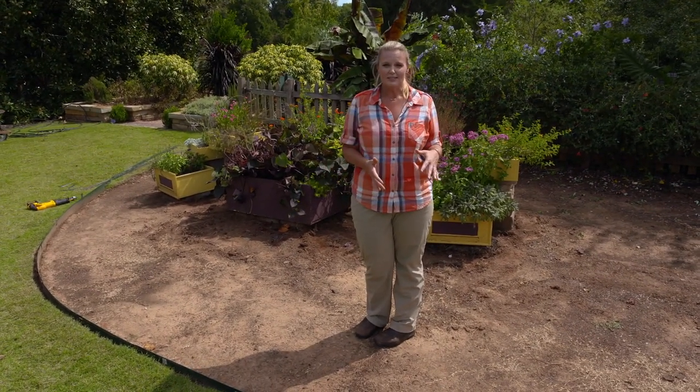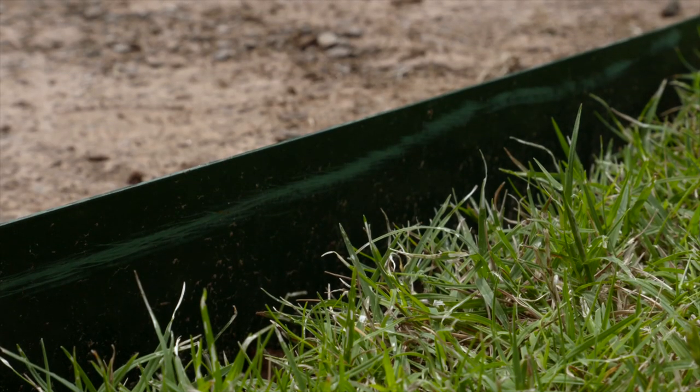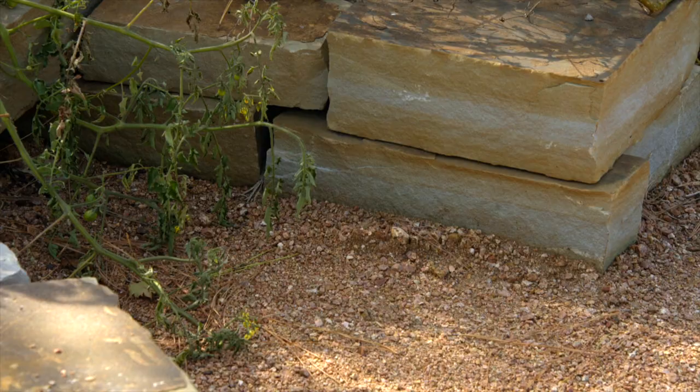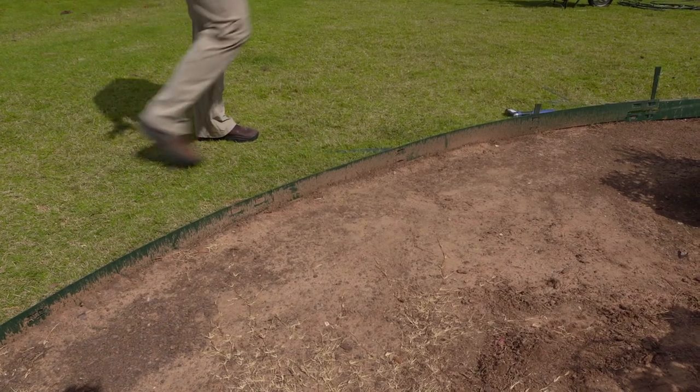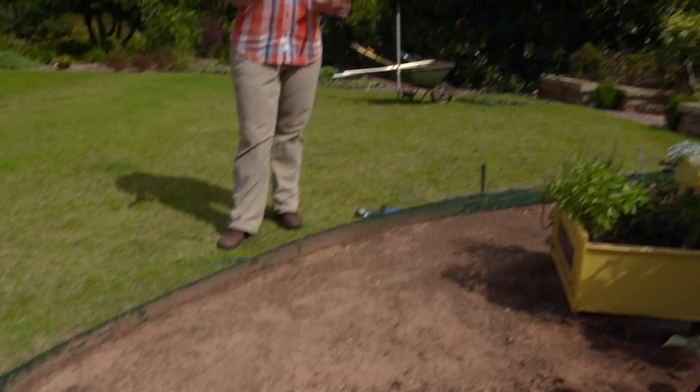This makes a nice contrast between the vegetation and the DG. Here we're using just natural DG, which is simply the aggregate. There is also DG with a stabilizer — a binding agent mixed in — that you could use on areas that get a little more traffic, such as paths or areas with a little more slope. There is also a DG that has a resin in it, which binds those particles together even more. It still allows for a porous surface so water drains through, though not quite as well as natural DG, but it's great if you're using it for a driveway. We used a regular garden hose to help define our curve, which is a great way to play with the shape.